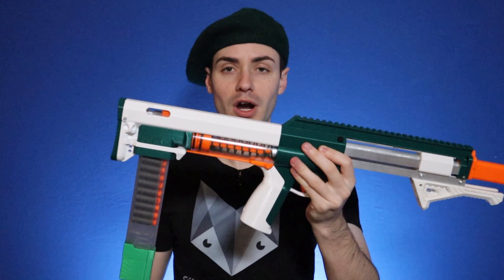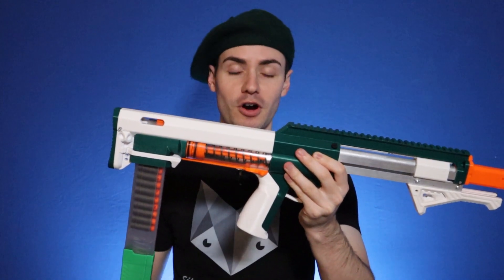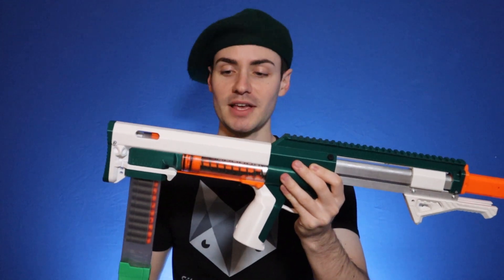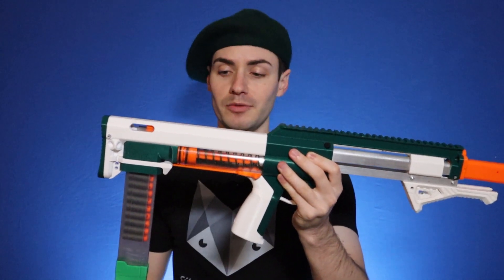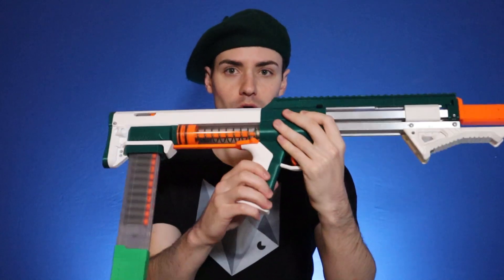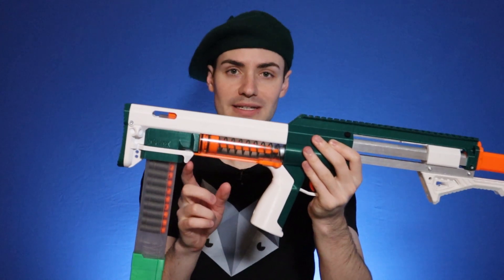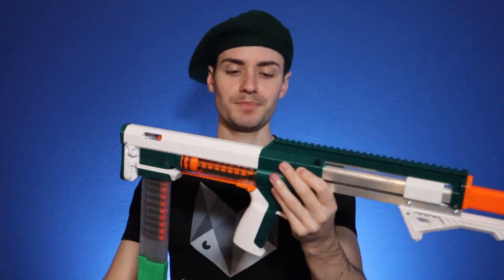Being a bullpup means it loads back here, which stays in just fine — I have never had a magazine drop for any odd reason. What I really like, as mentioned in the description, are the mag release options. On this blaster I have both mag release options installed. This bar here in orange is a thumb release, and back here in white is the standard mag release.